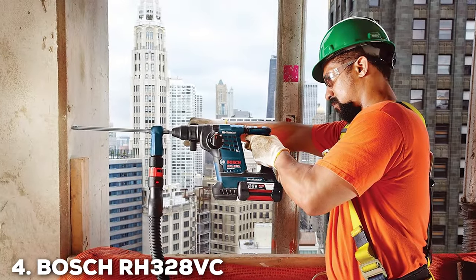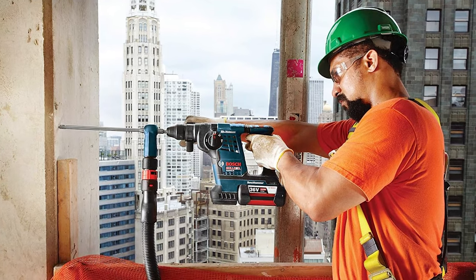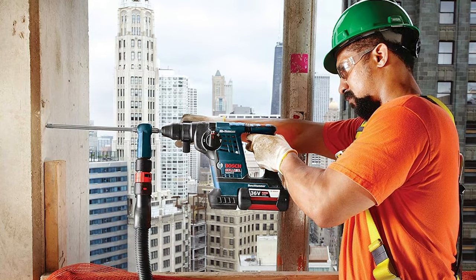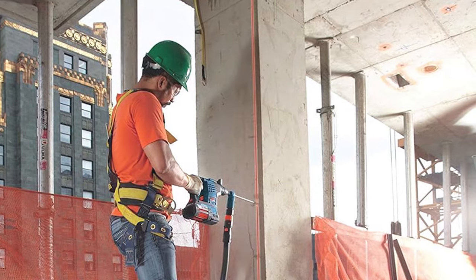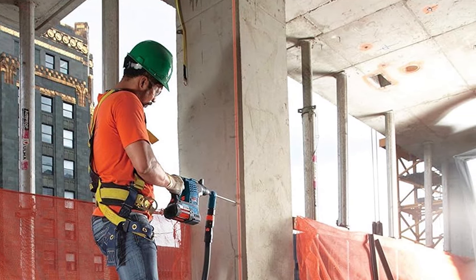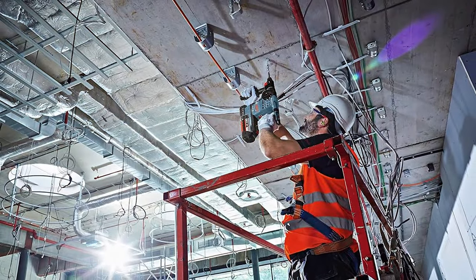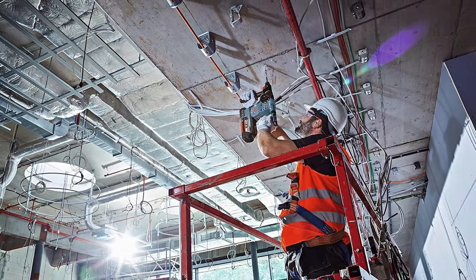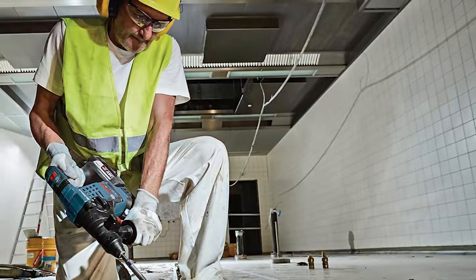Number 4. Bosch RH328VC36K36 SDS Plus Rotary Hammer. As a seasoned professional in the realm of power tools, I find the Bosch RH328VC36K36 SDS Plus Rotary Hammer to be a game-changer in the construction industry. This powerhouse of a tool boasts a 36-volt battery, providing unparalleled performance and endurance on the job site. The SDS Plus technology ensures efficient and precise drilling.